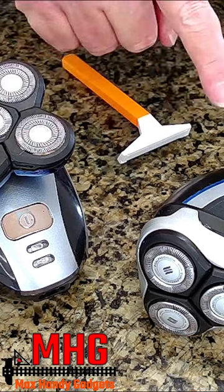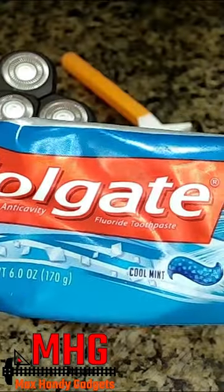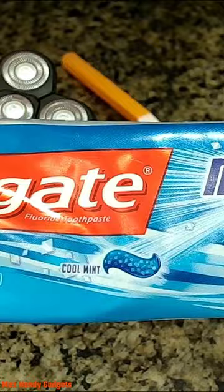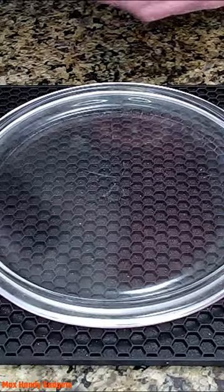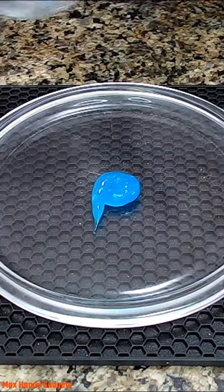We're going to show you how to sharpen electric shavers — quick and easy. We're going to use, you guessed it, toothpaste. Most toothpaste has an abrasive in it that cleans your teeth, so that works out perfect for your shavers. We're going to squeeze out a little bit of toothpaste here and put a little bit of water on it.